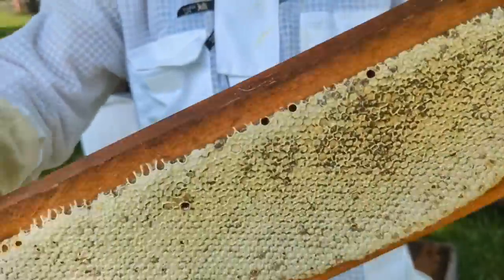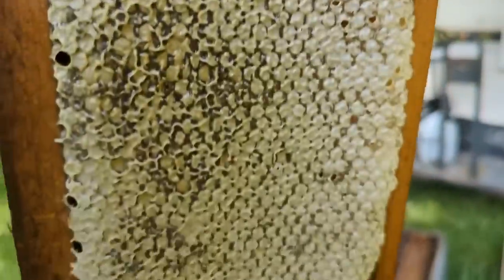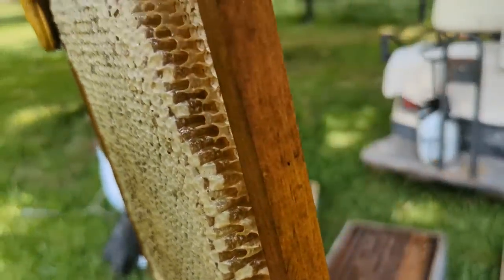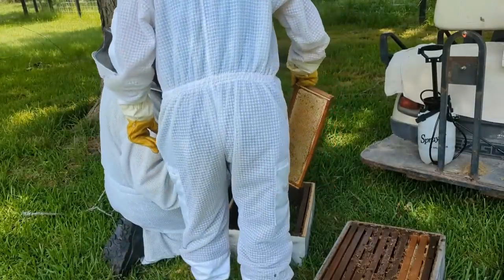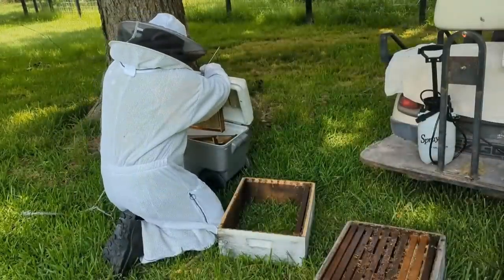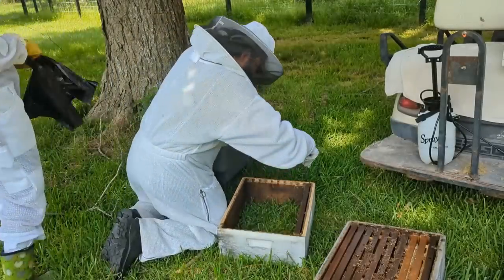Those eggs make caterpillars that eat the wax, grow big enough to make a cocoon, and then become a moth. When we got further down into the hive we could see it was much worse — the tunnels they make, the eggs, the webs on top of the comb. It was pretty bad and we knew right away that was what had happened. Those bees left the hive because of the infestation.